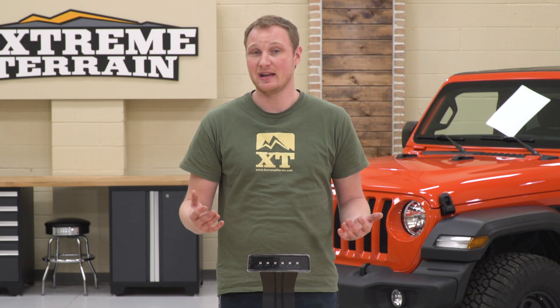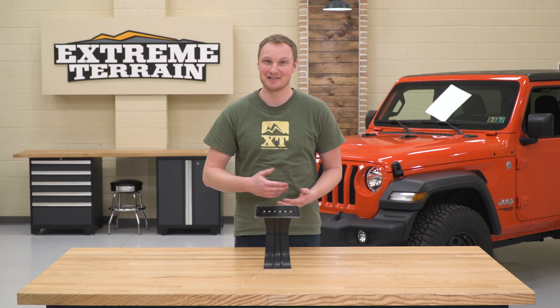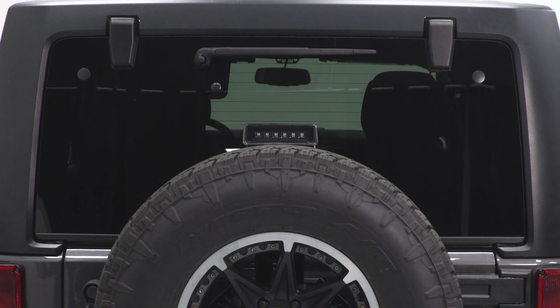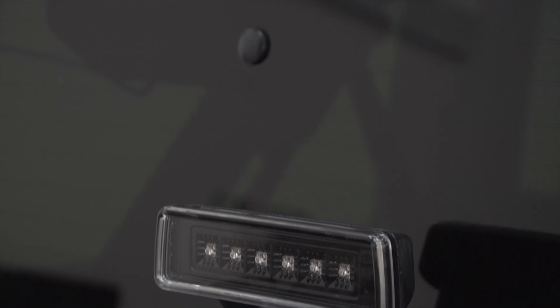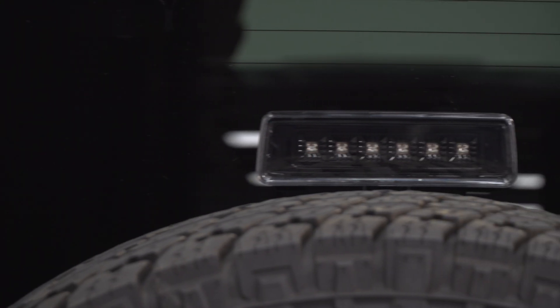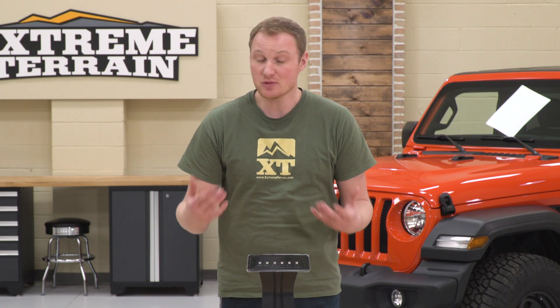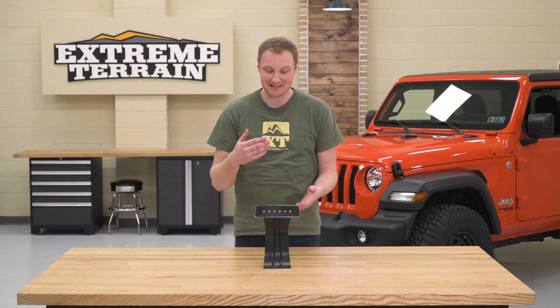This is also going to be brighter than an incandescent bulb, which is going to lend itself to more visibility and help to keep people from running into you when you're stopping. It's also going to change up the look of the Jeep. As you can see, this is going to be a clear lens instead of a red one. The background of each one of those diodes is actually black, so it gives you more of a stealthy look, and it looks really good especially when paired with an LED tail light that has a similar style — at least that's my opinion.